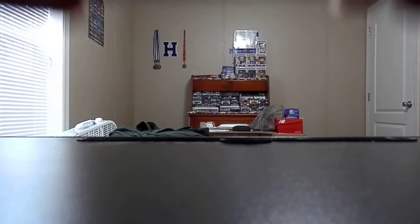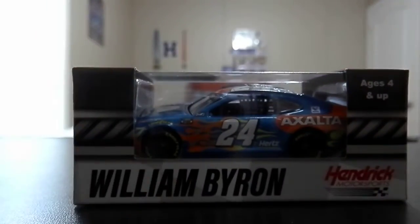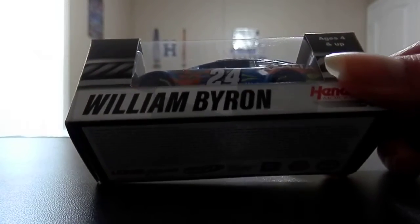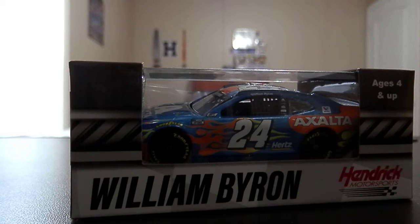This diecast review is gonna be on William Byron's number 24 Exalta Dual number two race win Chevy for Hendrick Motorsports. So before he won Daytona this year in the Cup Series, he won the second dual race at the Daytona 500 — or before the Daytona 500. Unfortunately this car got taken out in the Daytona 500, like it was the first wreck of the event or something like that, which sucked, because this is a pretty awesome car and paint scheme as well.